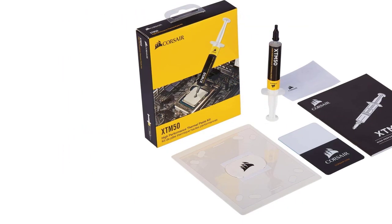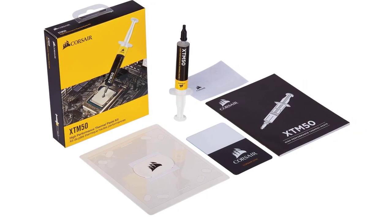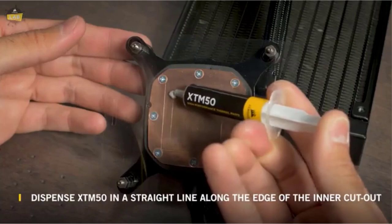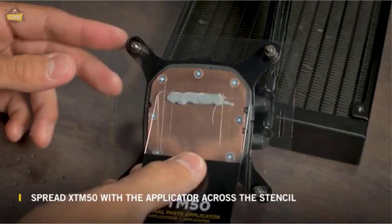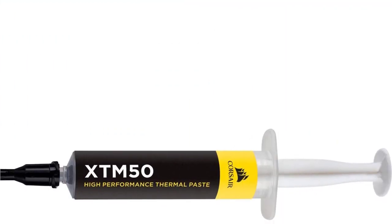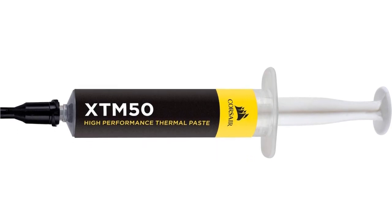The Corsair XTM50 is a premium zinc oxide based thermal compound that has a low viscosity, allowing it to easily fill microscopic abrasions and channels for peak thermal transfer. The paste has an ultra-low thermal impedance, which allows it to effectively lower CPU temperatures. It also has a long life and lasts for years with no drying, cracking, or change in consistency.